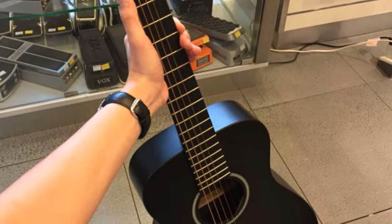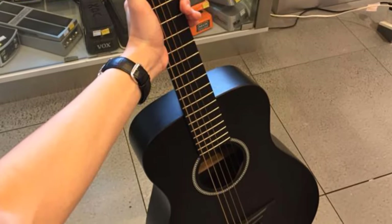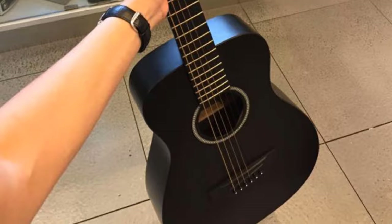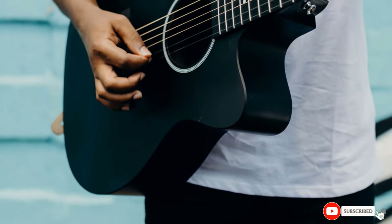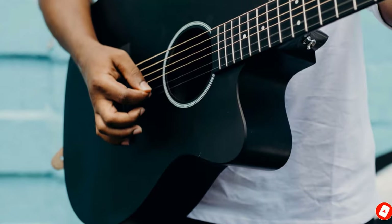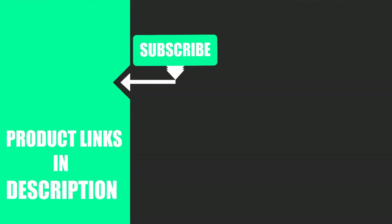Overall, it checks all the boxes for the best Martin guitar and will be a great gift to yourself, your friends, or your children. That's all for today. We upload music product review videos every single day, so don't forget to subscribe and hit the bell icon for upcoming video notifications.